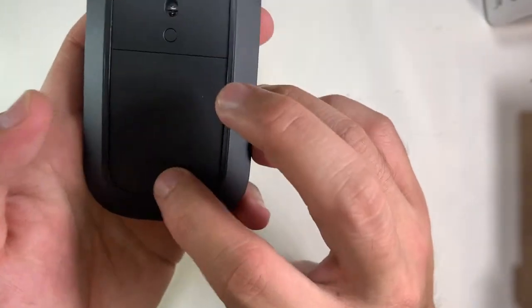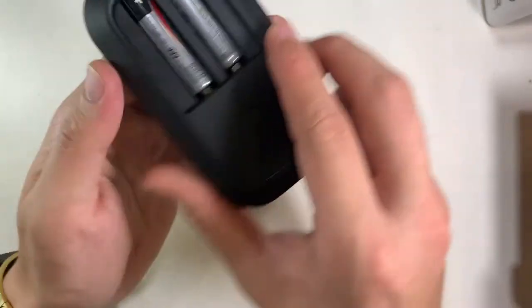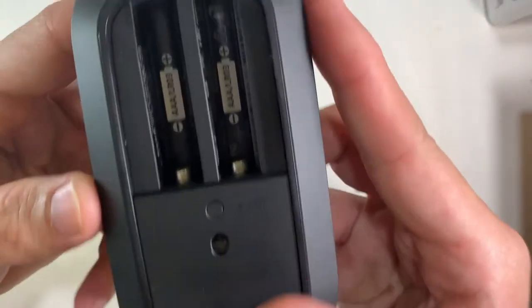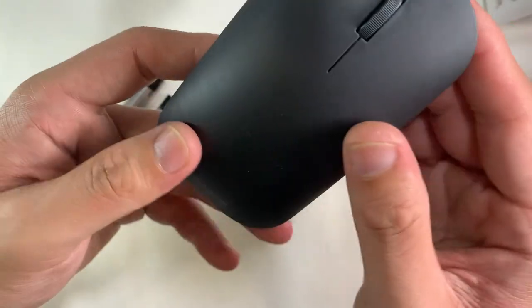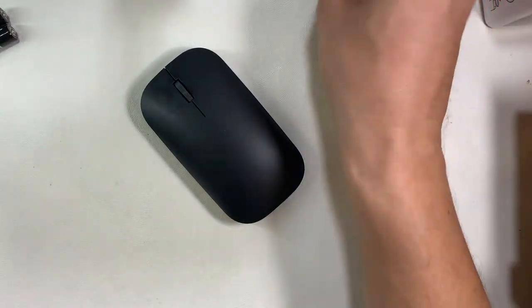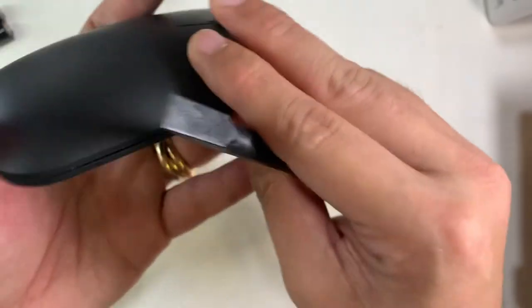Doing a 360 on this mouse, we can see that it's made in China. An interesting thing is the insertion of this battery — both triple-A batteries are in the same orientation, with the negative point on the contacts. Let's get straight to the teardown.